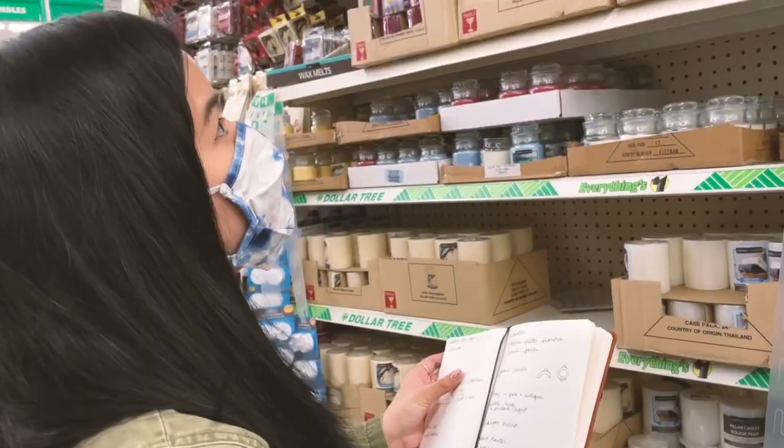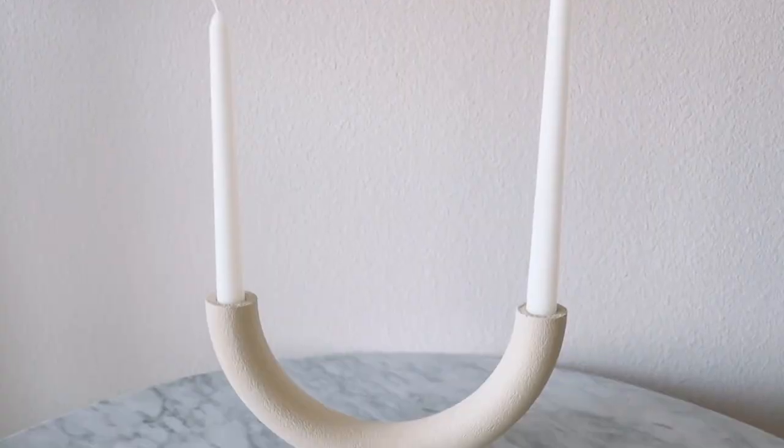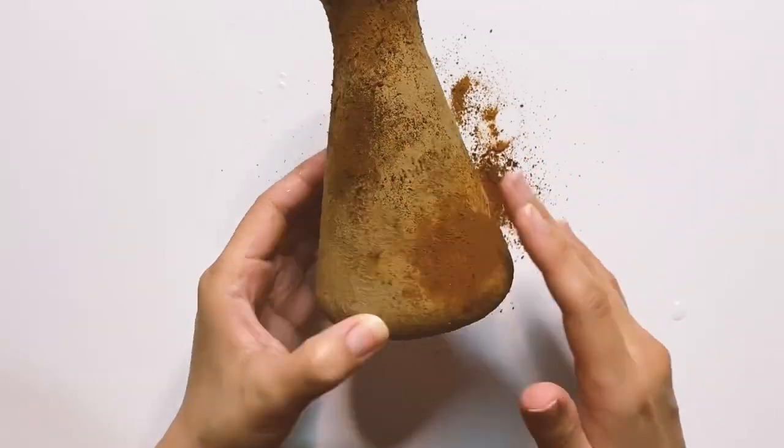I had a bunch of junky containers that I was about to throw out but decided to do a fun challenge with my friend Tina, a fellow DIY YouTuber. Tina has insanely creative ideas for her DIYs so be sure to check out her video after watching mine. She's almost to 100k so if you guys can help out, subscribe to her channel as well. So each of us are taking things that we would normally throw out in the trash and turning it into treasure! So let's get started!